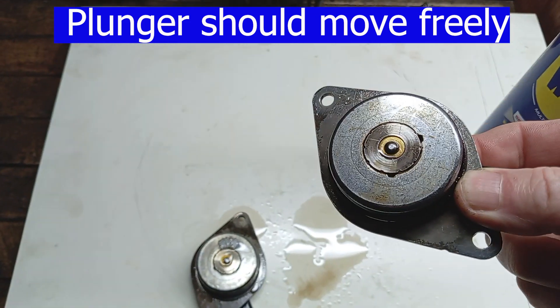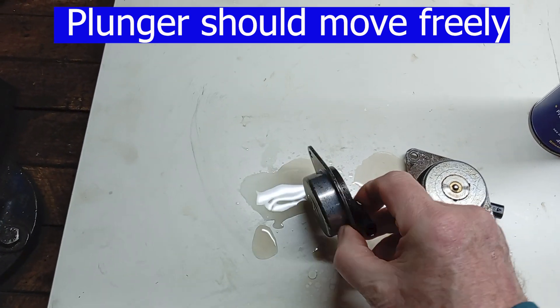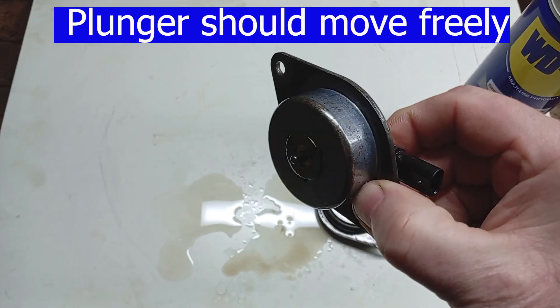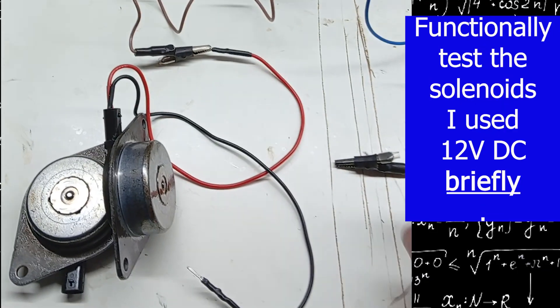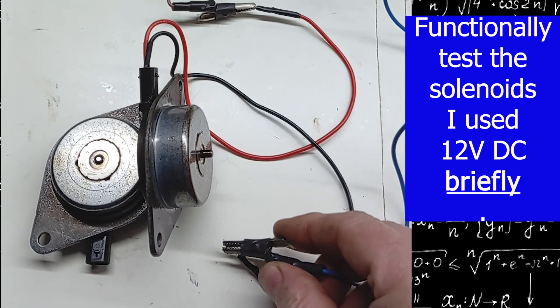After a good clean, test to make sure that the plunger moves freely as shown. Finally, functionally check the solenoid by briefly putting 12 volts DC across the terminals.